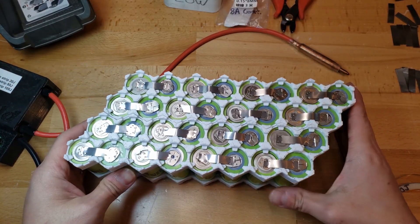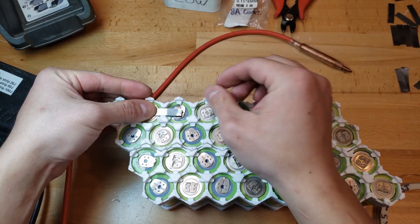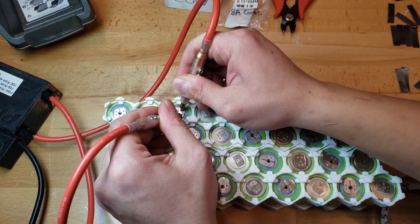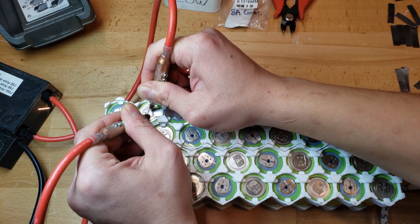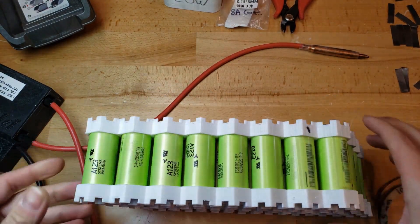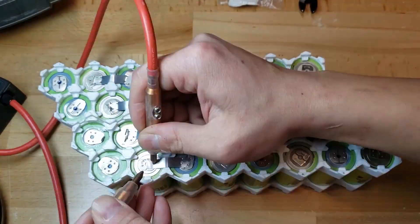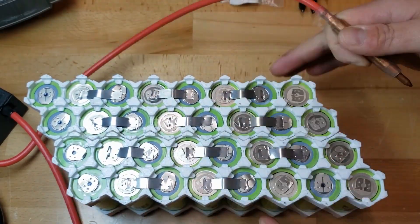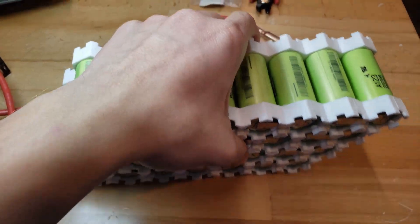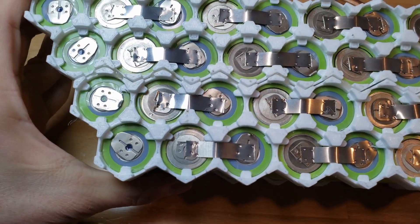I got one side done and now I'm going to do the other side. Put the first one down. Safety tap? Yeah. Sanity check. No sparks? We're good. The series connections are done on both sides and I didn't short any cells, so we're good.